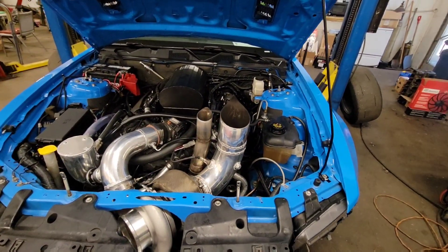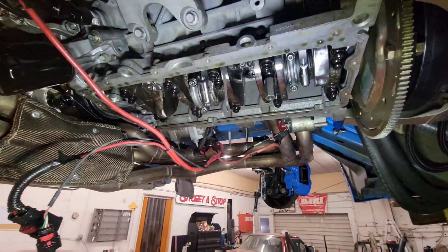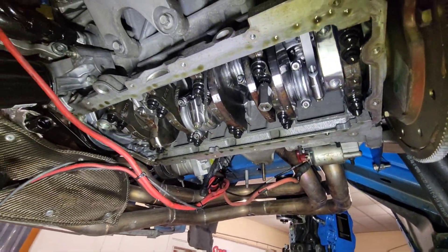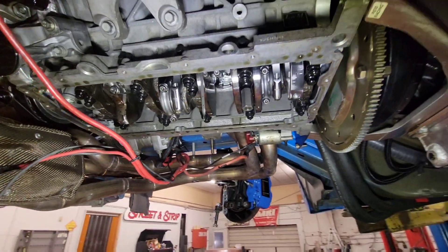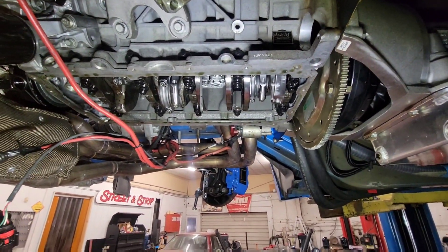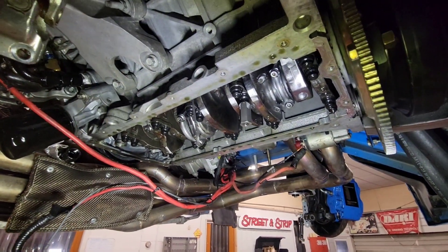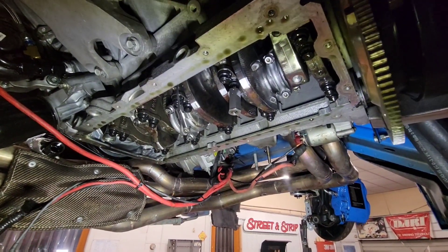Let's get it up in the air and get the pan off. We've got the K-member off, we've got the oil pan off. Everything under here is looking good. So I'm going to mock up the pan, windage tray, and pickup setup on the old stock engine and show you guys what I'm doing.